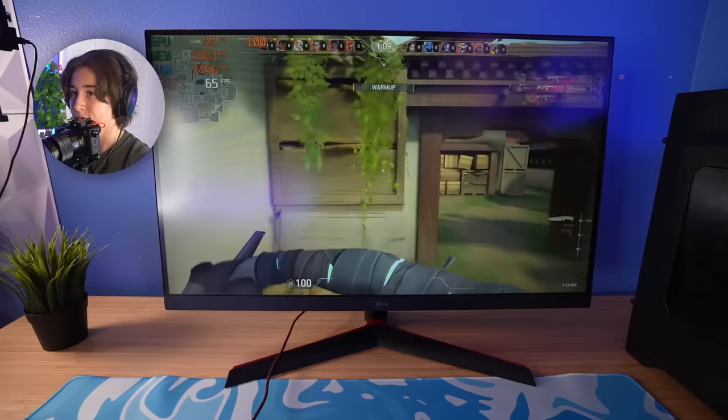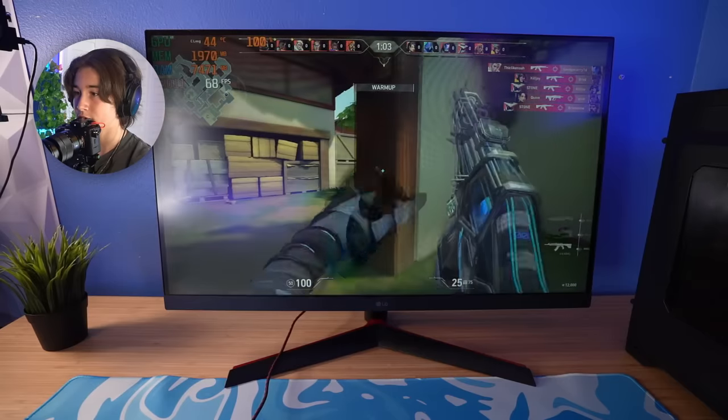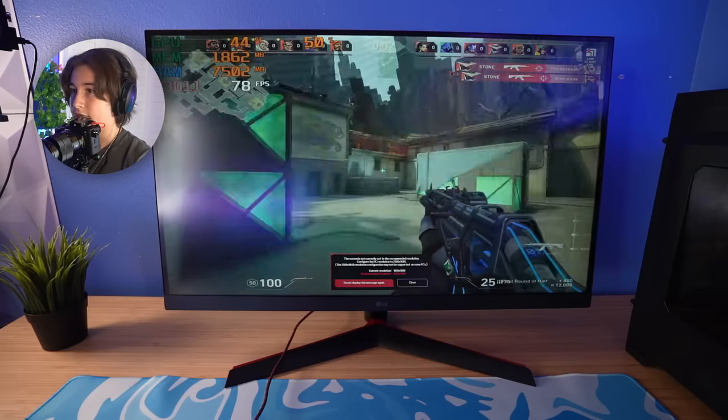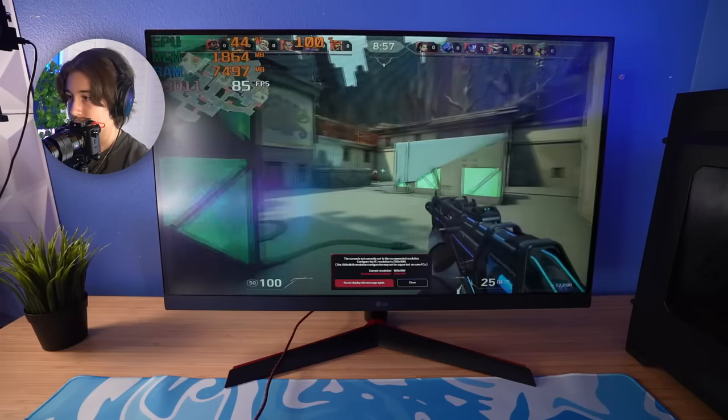This is pretty laggy — about 60 FPS but it feels really, really choppy. Let me try and lower the settings a little bit. I'm on a stretch resolution now, 1280 by 1024. This actually feels a lot better; it doesn't look as good, but a lot of people that play Valorant use stretch res anyway.